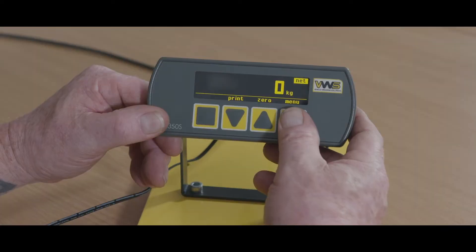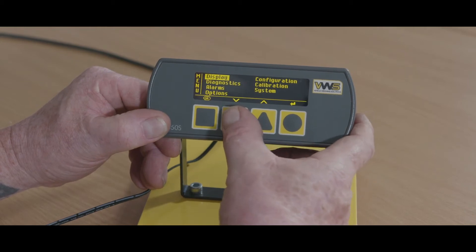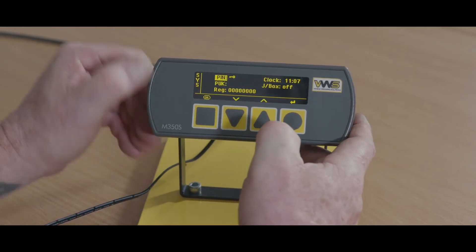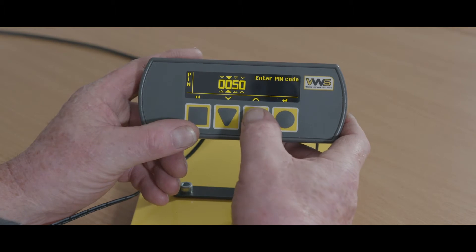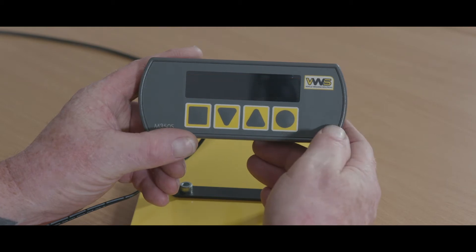VWS M350 basic on-body calibration. Press the menu button, go to Setup, down to Systems. Enter the PIN code — the PIN code is always set at 0350 from the factory — and accept.